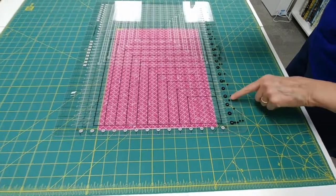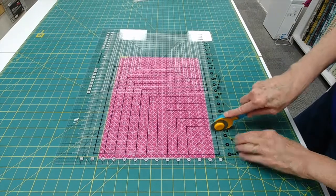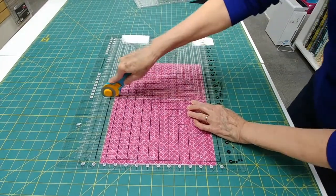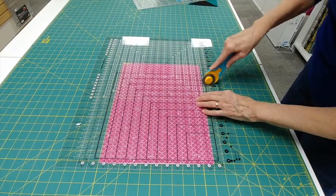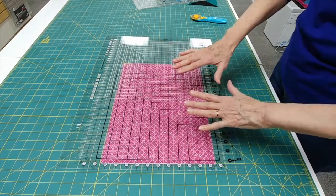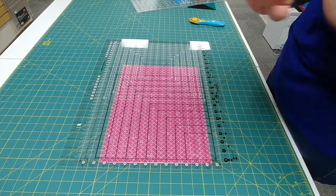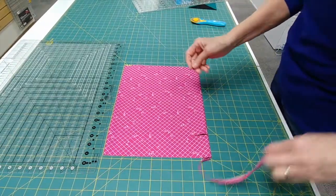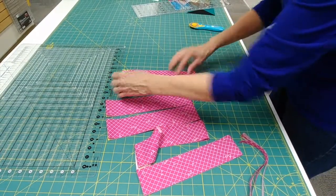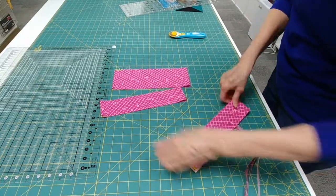I'm cutting two and a half inch strips so I'm going to go to every square: two and a half, five, seven and a half, ten. I don't even have to really count my numbers because all I have to do is look at the squares. The weight of the ruler has held my fabric in place, and the grippers in each little section are holding the ruler steady against the fabric, so I'm quite confident it's going to be nice and accurate. There are my strips — two and a half inches and they're perfect.